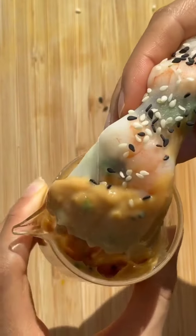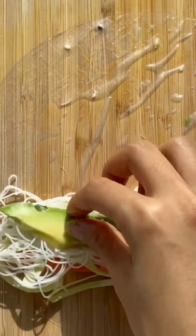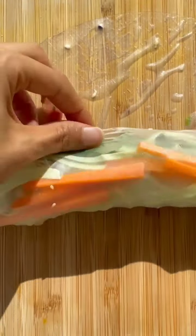Summer rolls make a great healthy lunch. Dip a sheet of rice paper into cold water, topped with carrots, cabbage, rice noodles, avocado, prawns, herbs and peanut sauce. Roll up and enjoy.